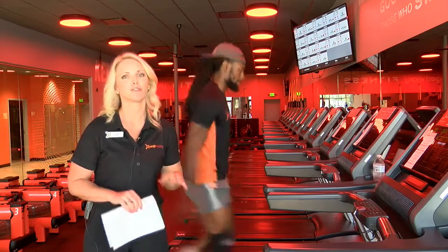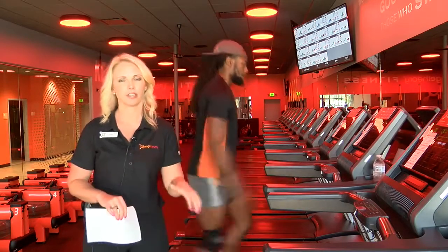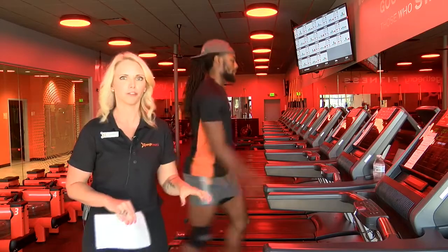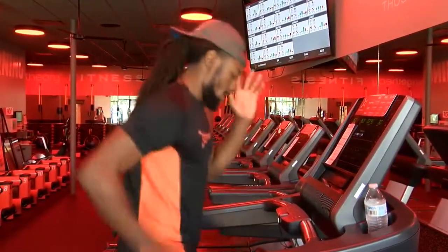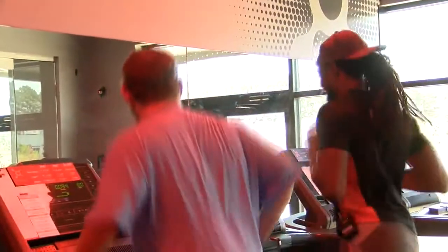A good tip for running is that you don't want to always strike heel to toe. You want to think about running on the balls of your feet for dorsiflexion. Build your mileage gradually, and beginners should always take walking breaks.